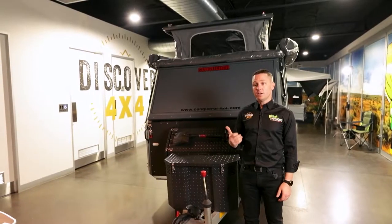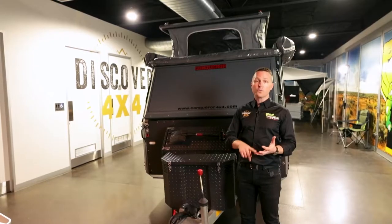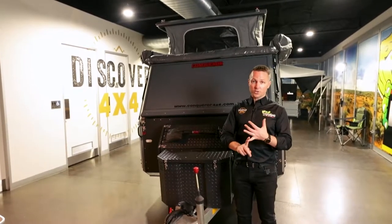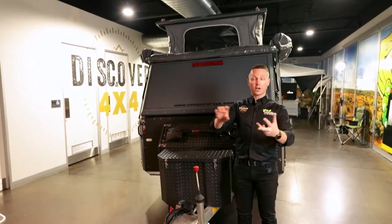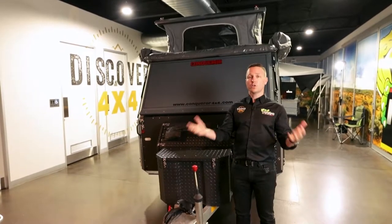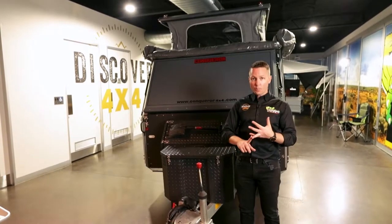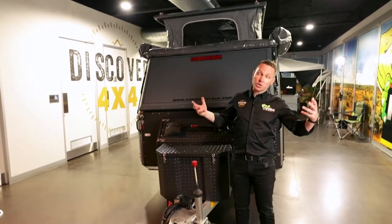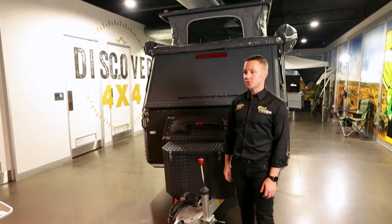I think what you'll find with this video is the UEV 440 is a really easy setup. I'm going to do it in three ways: I'm going to do the beds first, the awning second, and the kitchen third. I'll give you a bit of a disclaimer — I'm going to do it by myself, without a helper. I'm not the Rock, as you can see — I wish I was — but it's actually a really easy thing to do.